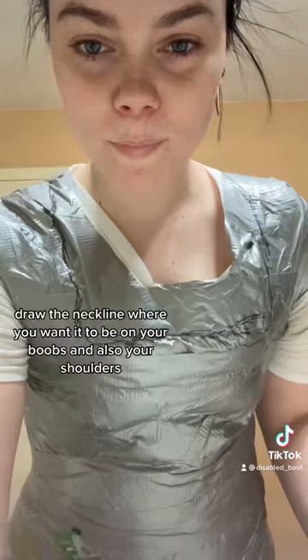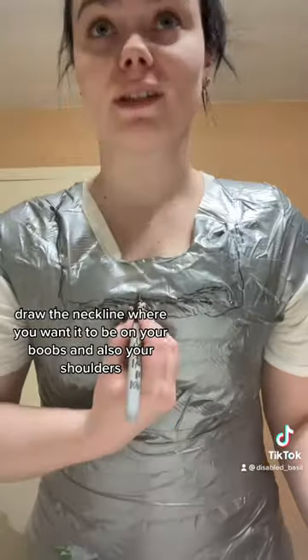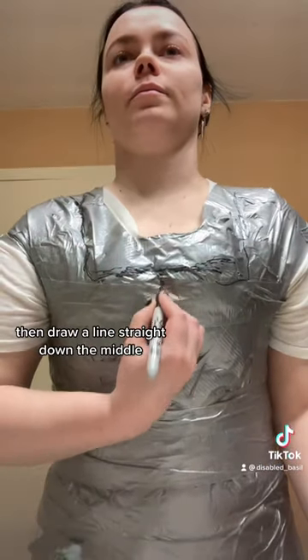Now what you need to do is bend at the waist and mark that. Mark where your body bends. Draw the neckline where you want it to be on your chest and also your shoulders, then draw a line straight down the middle. Then connect that hip line to the center line.